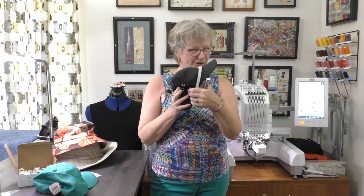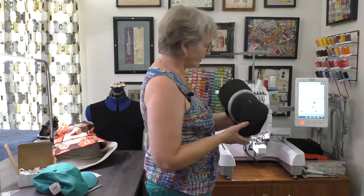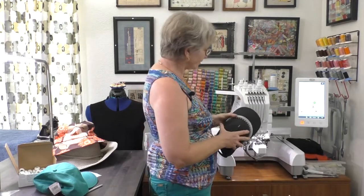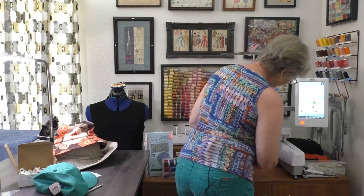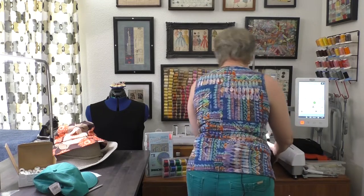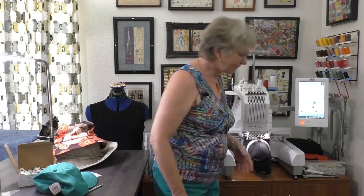Let's put this on the machine. The hat is already loaded. You have the bill of the hat, and it goes up and towards the back. When I bring it in, I put it on here, tilt it, and it just snaps right into place — once you find its happy place. Ta-da! Now it's ready to go. I need to pull up my design, make sure I have my colors in the right spot, and use the positioning feature to make sure the hat is in there straight.